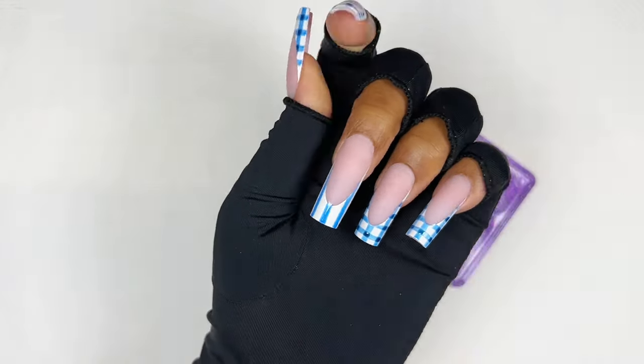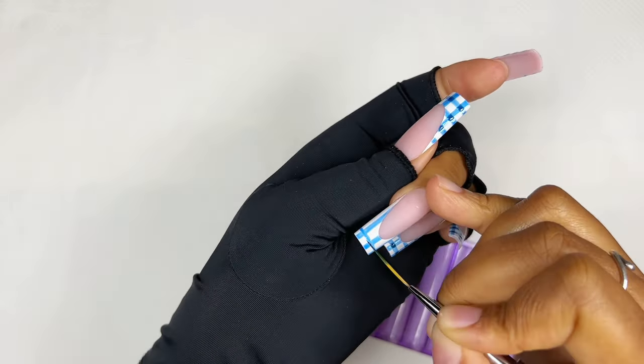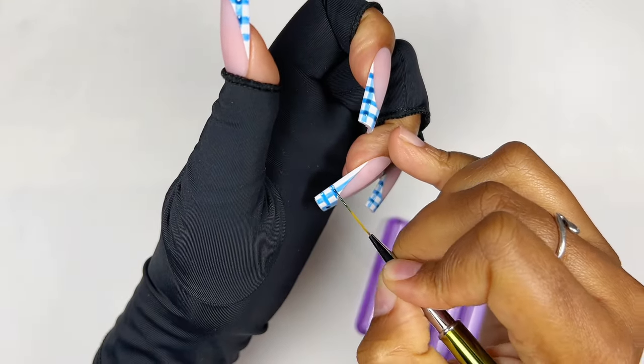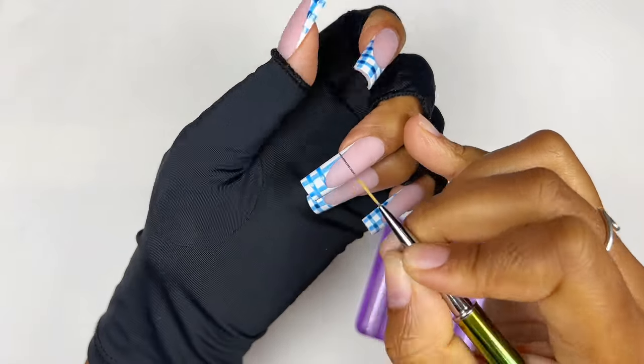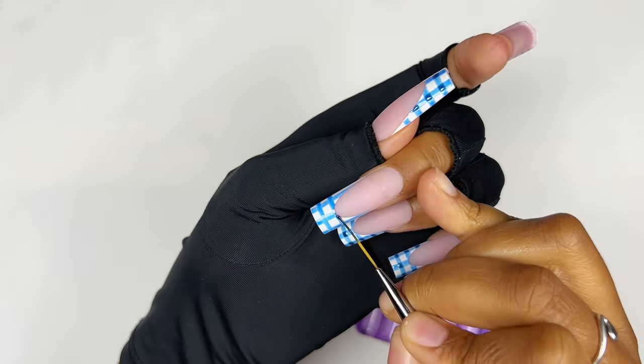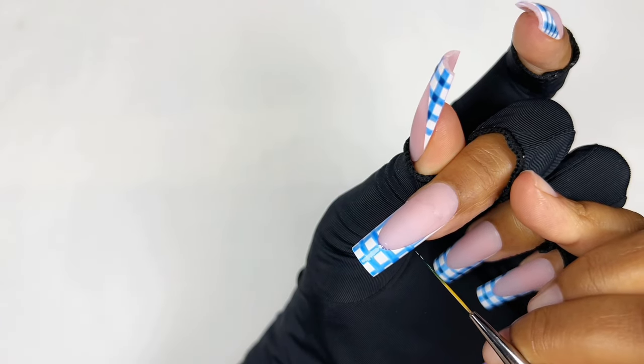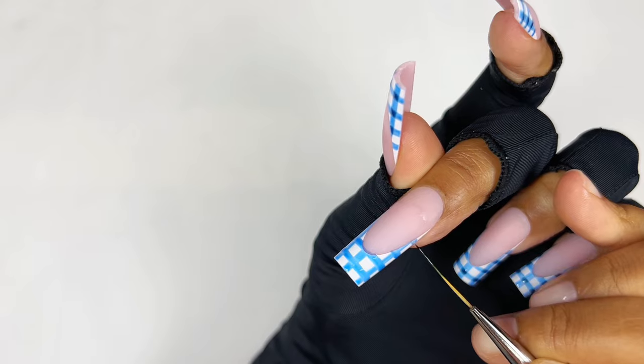Once I'm done with the vertical lines, now I'm doing my horizontal lines. It's okay to go over the pink part of the french nails — you can just go afterwards and clean it up. I also decided to do the tiniest lines on the side. They might not seem important but trust me, they just added to the entire design and pulled it all together.